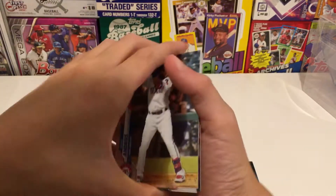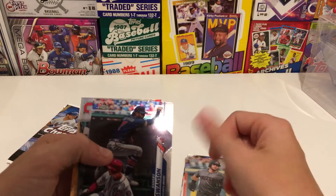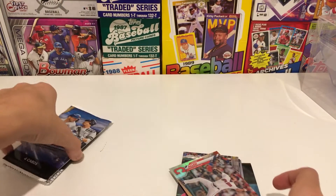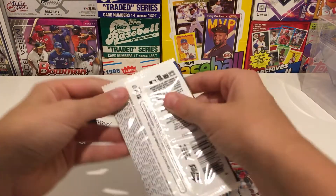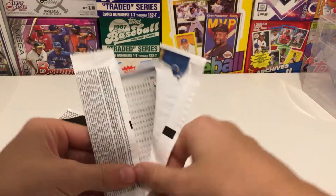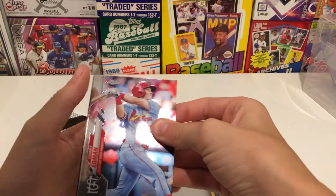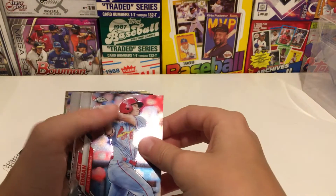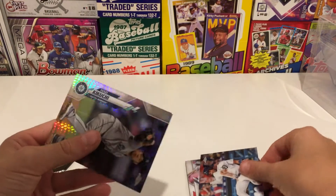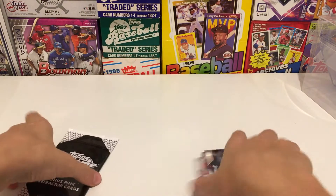We have Elvis Andrus, David Peralta, Dansby Swanson, and a Logan Allen rookie refractor. The Logan Allen isn't bad — not a great one, but still not bad. Then we have Tommy Edman, Tim Anderson, Victor Reyes, and a Yusei Kikuchi.